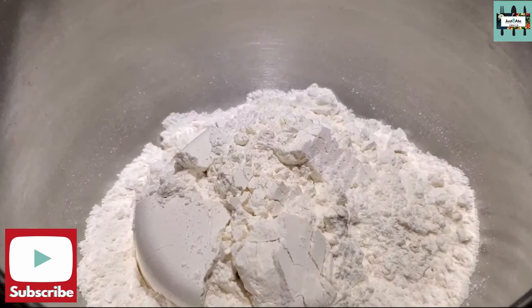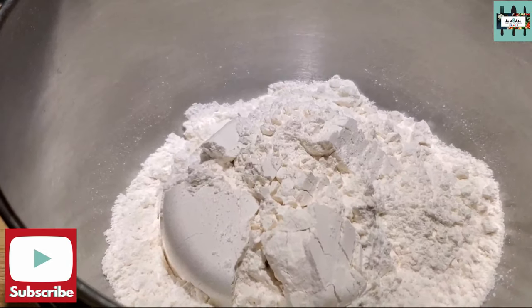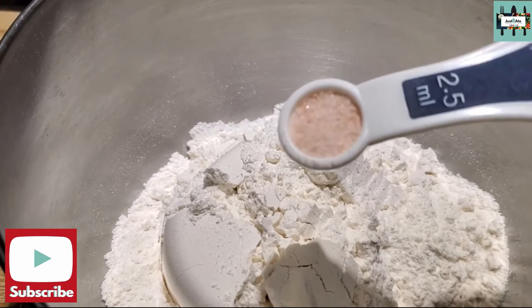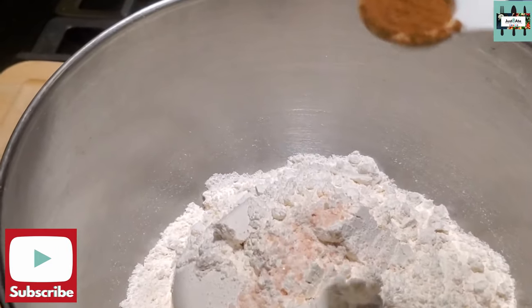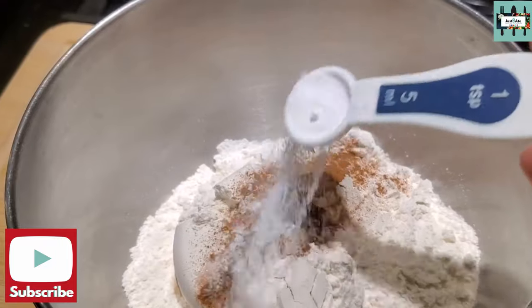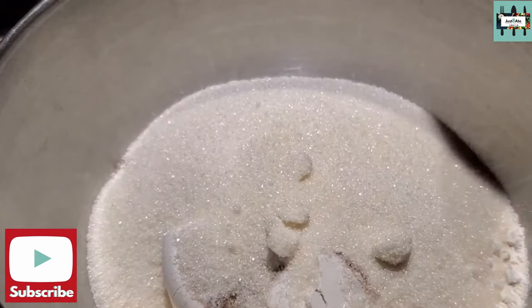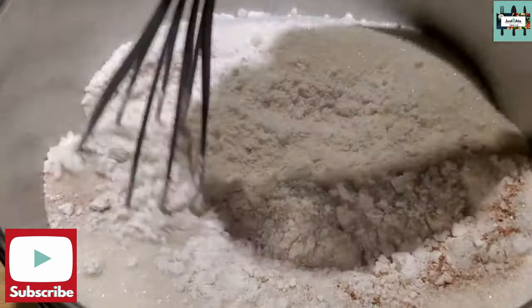In a second large bowl, whisk together your flour — two cups — your salt which is half a teaspoon, half a teaspoon of cinnamon which is 2.5 milliliters, and one teaspoon — five milliliters — of baking soda. Add one cup of sugar. If you really want it sweet, add another half a cup of sugar. Whisk that together.